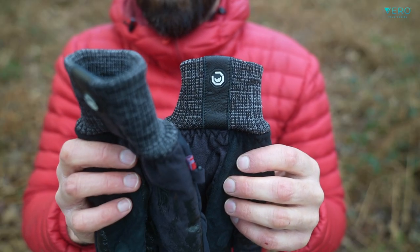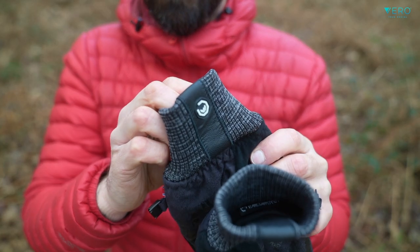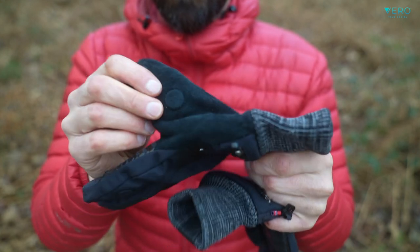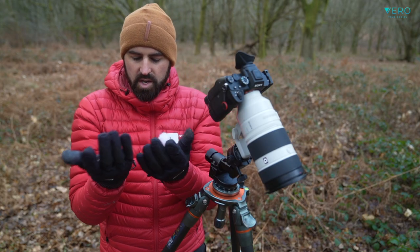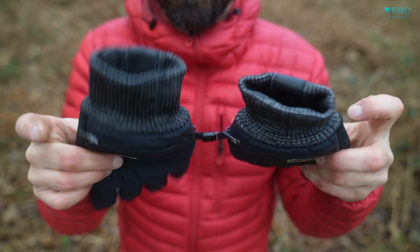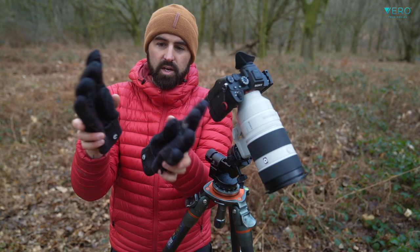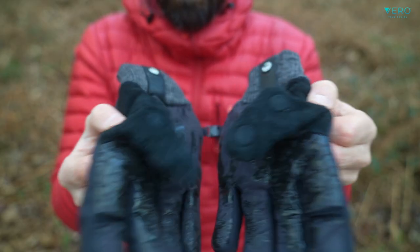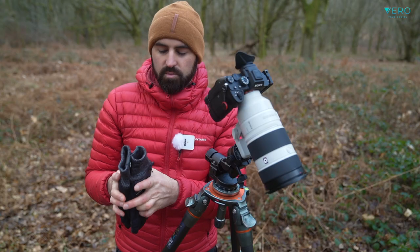Also the cuffs are very nice — nice and stretchy, so you get a real nice tight feel when you're putting your hand in and an even tighter finish around the cuff, which is nice when you want to keep that cold out. You've got a nice little clip so you can clip them together when you're storing them away. The magnets are nice and strong on the version 3s, so you can clip them together along with the clasp — they're not going to come apart, and you can store them away as and when you need to.